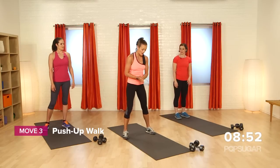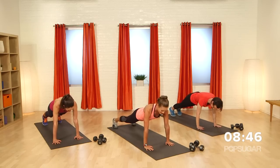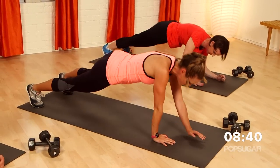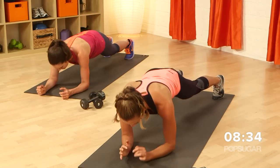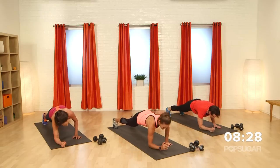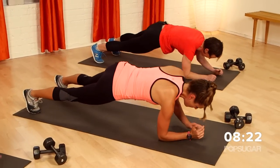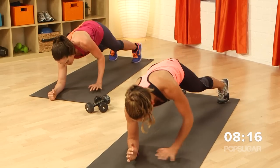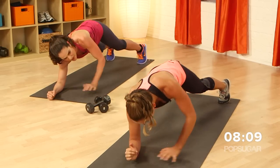We're going to start with a push-up walk. Bring it down into a push-up position. Start with those hands directly under the shoulders, feet can be together or shoulder width apart. Drop down on your right elbow, then the left, then up on the right hand, and the left hand. Same thing — down on the right, down left, up right, up left. Do five on one side, then we'll switch. This is getting those shoulders. Now we're alternating which arm leads the way. This gets the abs and the shoulders too.